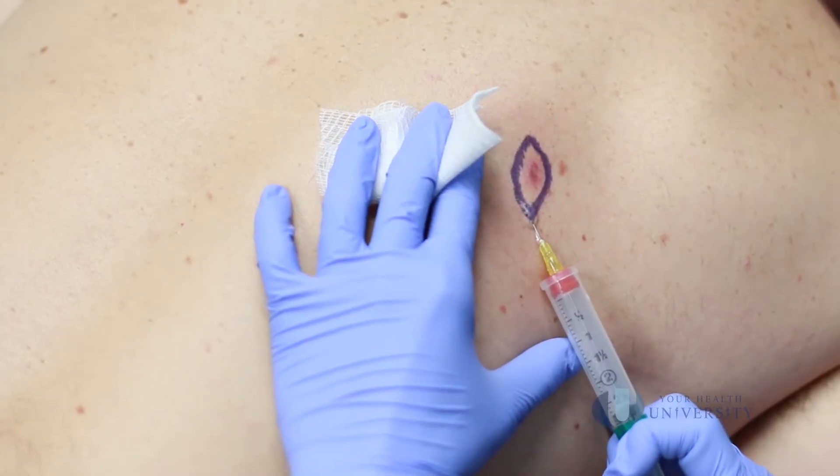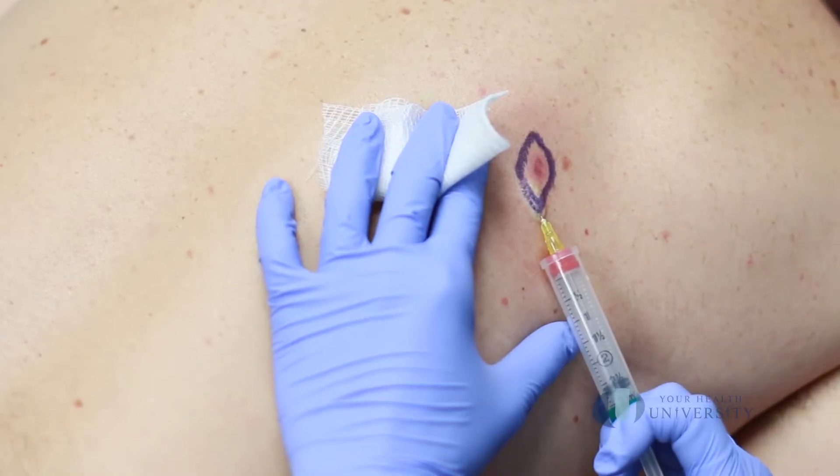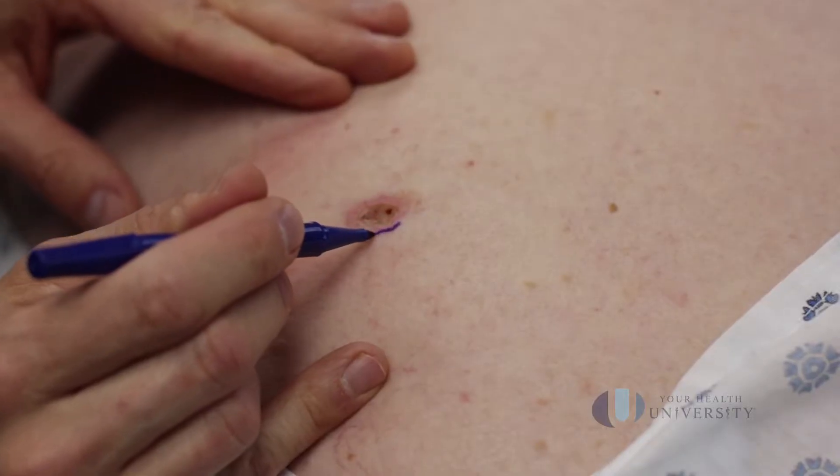What's going to happen is we're going to bring you back into the room, find the area, draw on it, and show you a picture of what we're doing. It'll be locally numbed and cleaned, and then we're just going to simply cut around the lesion.